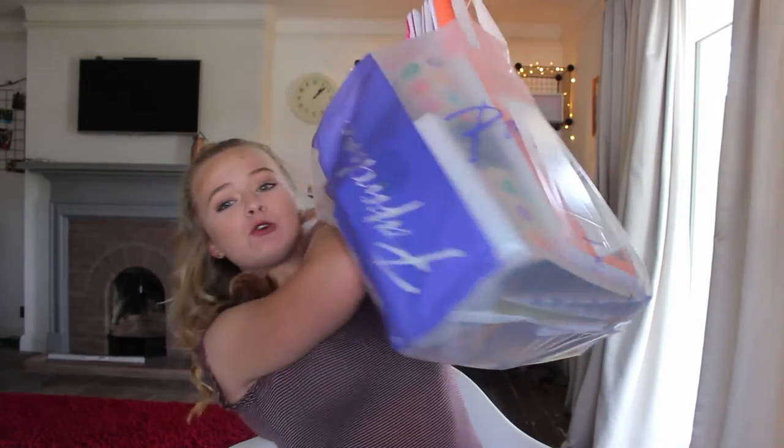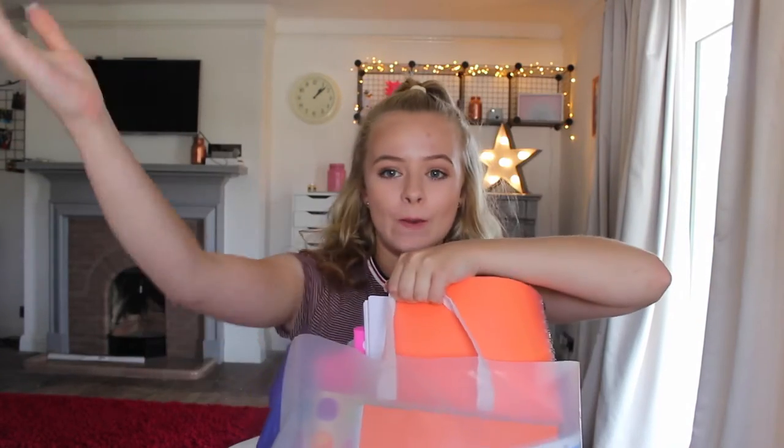Hey guys, welcome back to my channel. Today I'm filming a school supplies haul, and right next to me I have a huge bag of school supplies. So let's get on with the video.